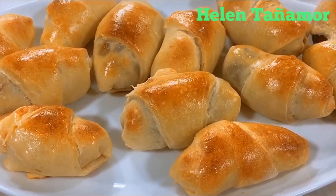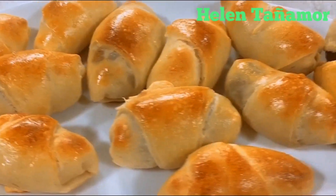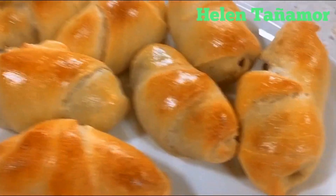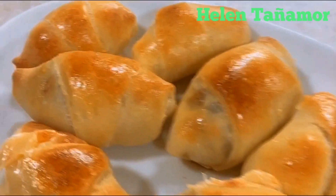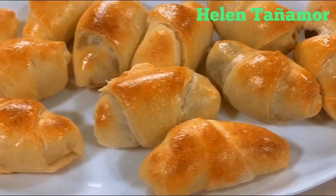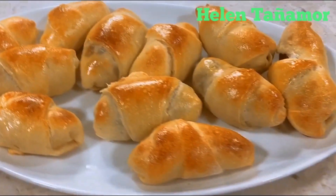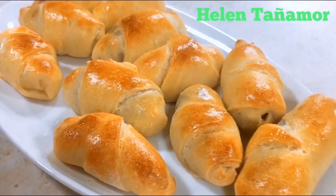Hi guys, for this video we're going to make a homemade bread with hot dog, Kraft, and Kiri. If you want to know how I make this bread, please continue watching my video. This is Helen Senya Moore — please don't forget to subscribe and click the notification bell to keep updated for more videos from me.